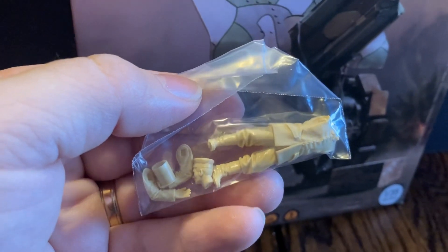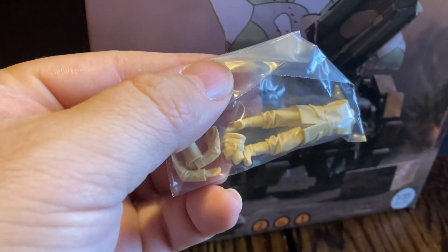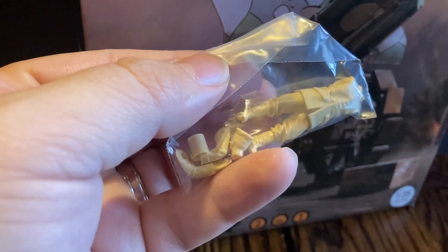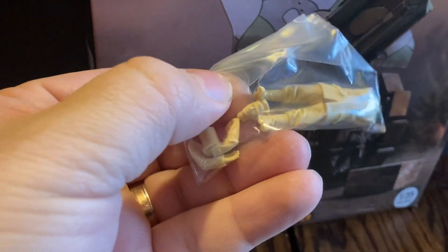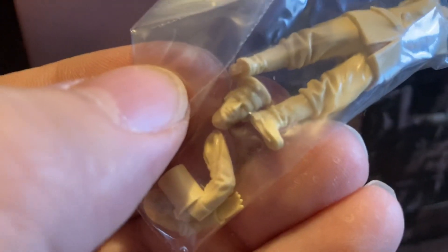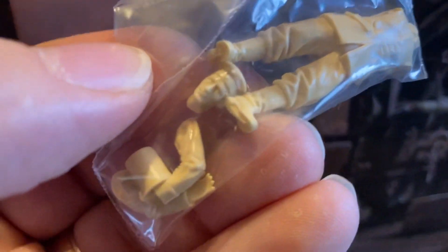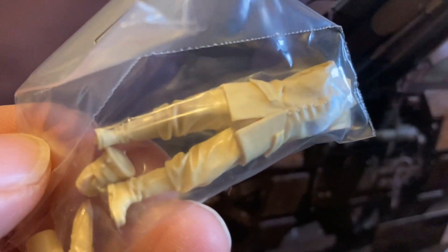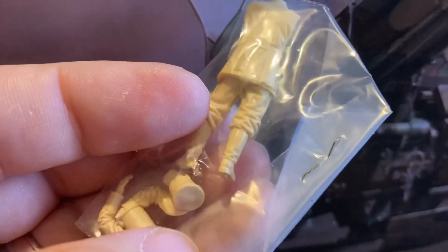These figures are from Model Seller — they have a website and they are from Pennsylvania. I don't want to open up the packs because I don't want to lose any of the parts, but I want you to see the detail in the face and in the clothes. This is very exciting, it really looks good — they look awesome.